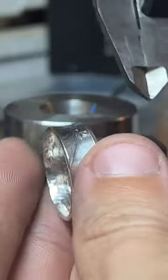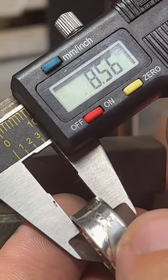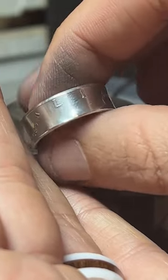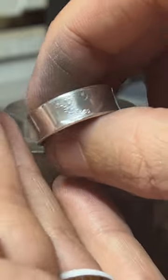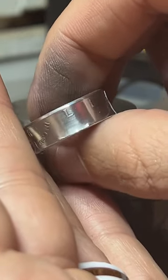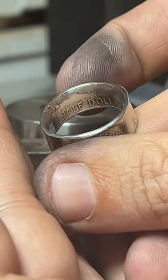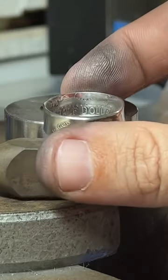The band width is about 8 and a half millimeters for this half dollar. As coins get bigger or smaller, the width of the band changes — quarters are going to have a thinner band, Morgan dollars a thicker band, and one-ounce rounds are going to have the thickest band that I make.